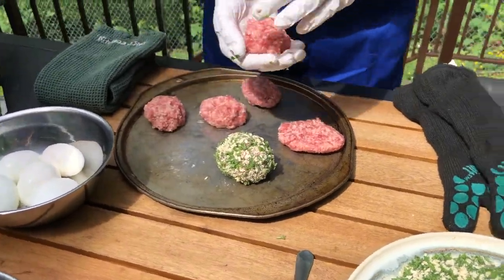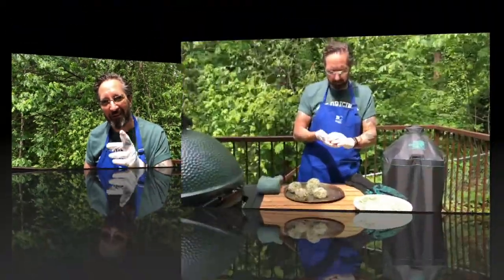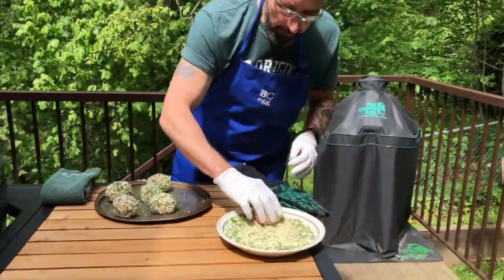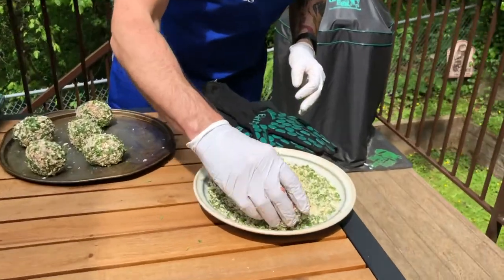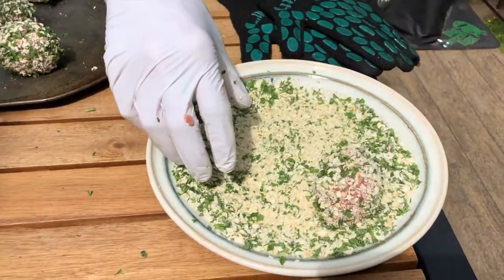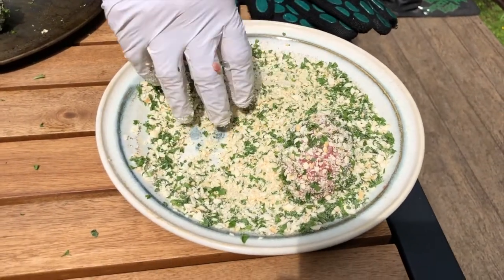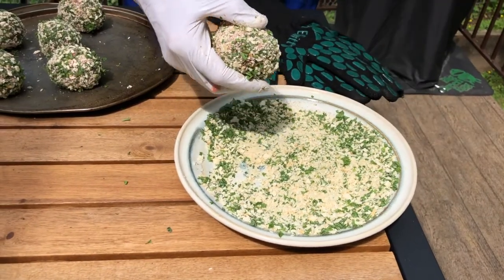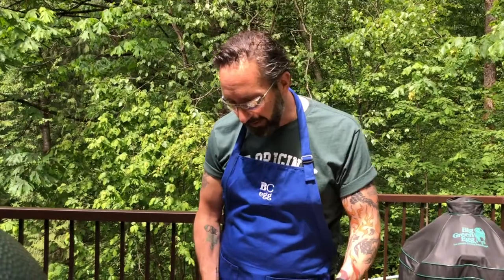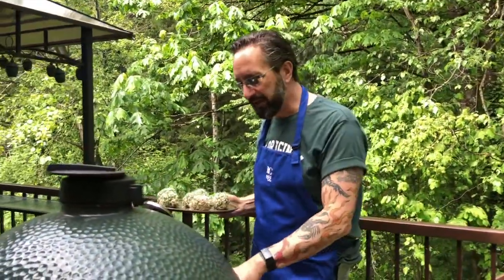So just roll it around and then put it back on your baking sheet. I'm gonna go through and make all of them. Just rolling the last one around — again, don't pick up the filling and put it on top. The recipe gives you a lot of crumb mixture; you can use the leftover for something else. If you're doing it in an oven, 375 degrees, 30 to 35 minutes. On a Big Green Egg, anywhere from 350 to 375 — just a touch cooler.